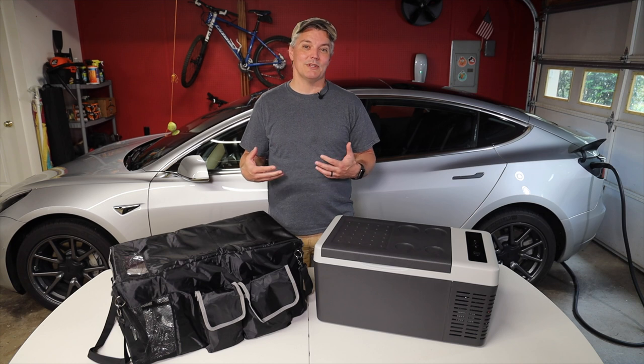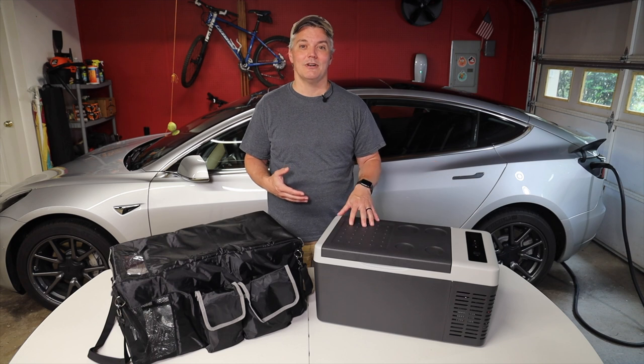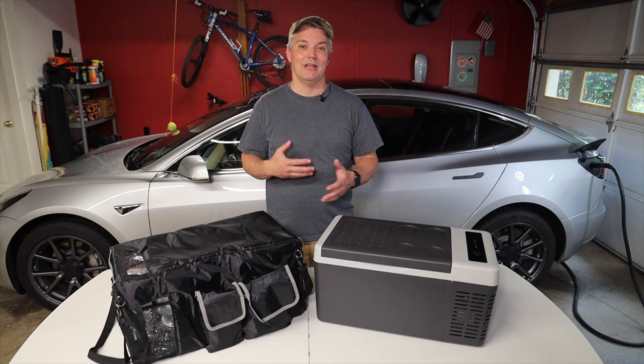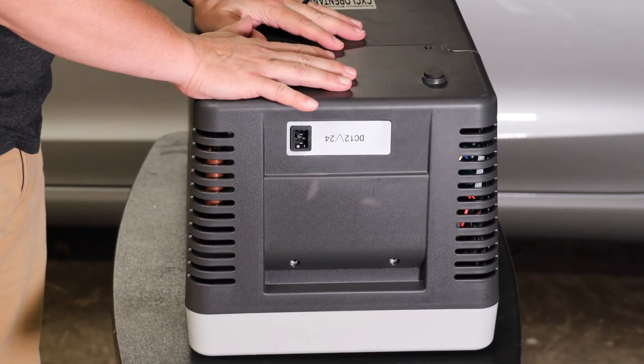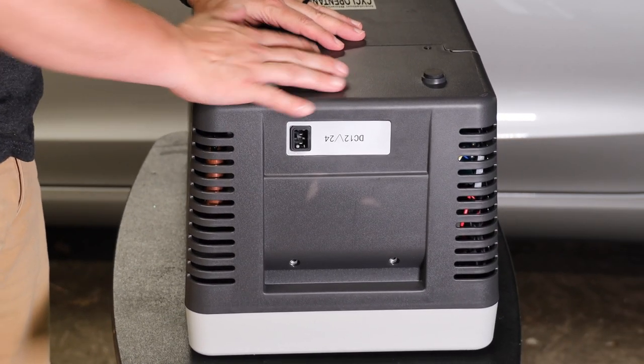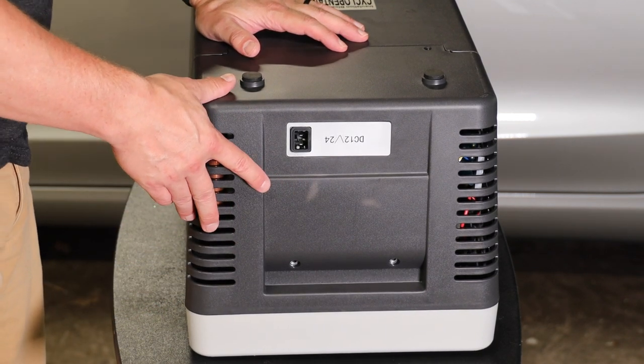If you ever end up in a situation where it just stops functioning, you want to take the access panel off, check the connectors, and check the fuse — and that's what I'm going to show you how to do. They don't show this in the instructions, but they really should, because you're going to eventually have to access the compressor to clean out the coils.